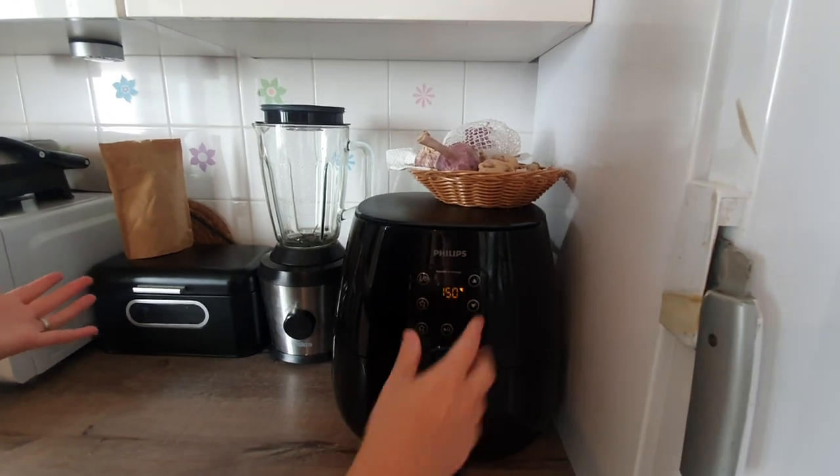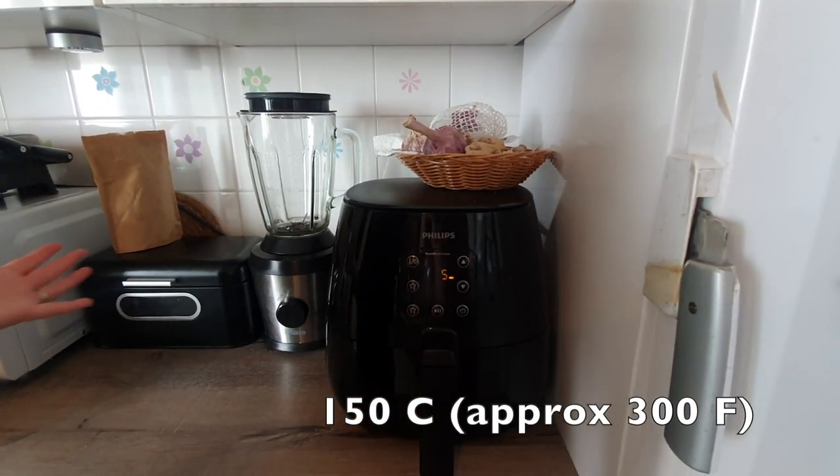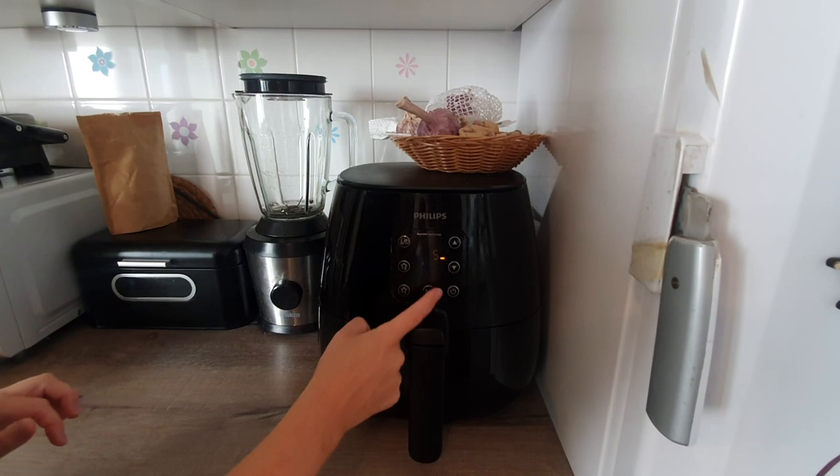I want to do a couple of processes. We want to cook it first at a little bit of a lower temperature and then at a higher temperature. I played around with different temperatures so it didn't get burnt and didn't lose the texture that you want. So I'm going to start with 150 Celsius for five minutes.